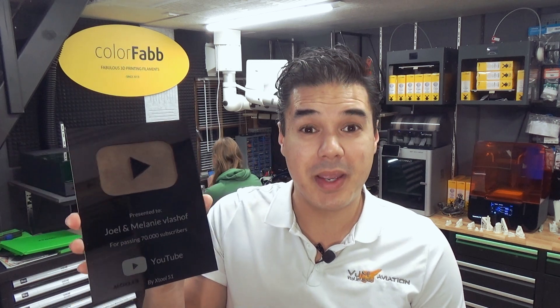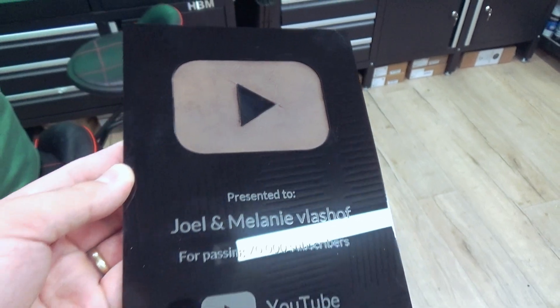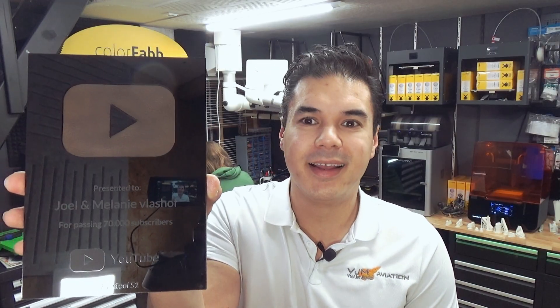Okay guys, so this is how we make our own play button with the xTool S1. Wow, it looks really amazing. I've shown you how to engrave in stone, and I'm going to make several more videos about the xTool S1.